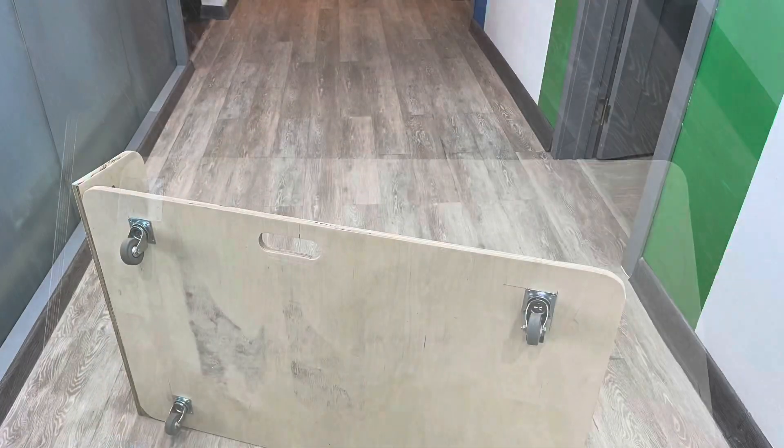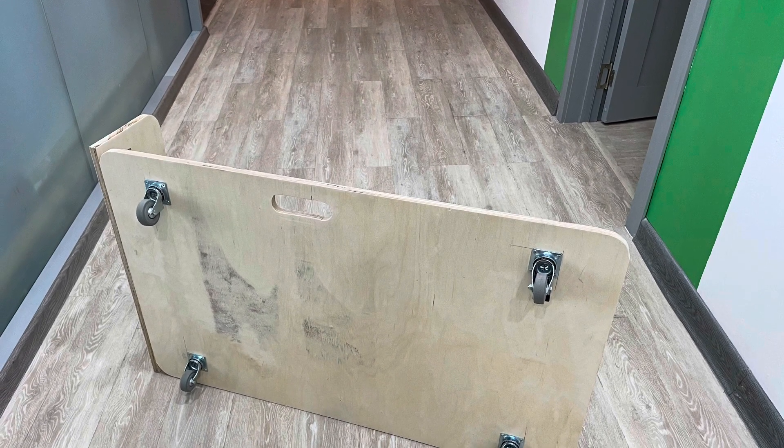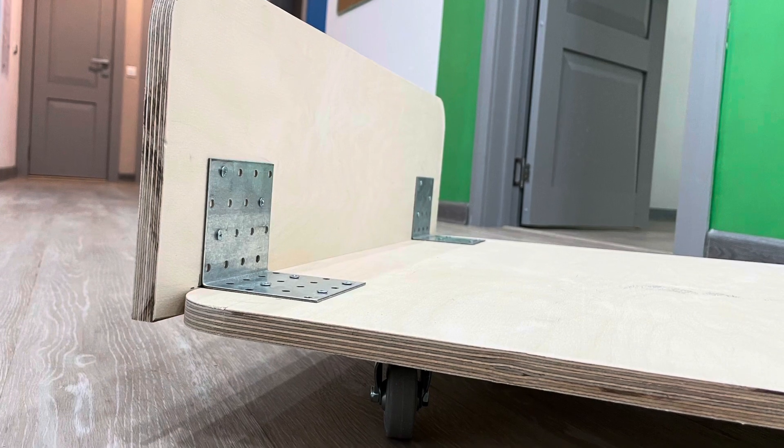I used a piece of plywood, cut it to my dimensions, added some wheels, added a handle. Also, I added this piece in the front for some additional support.